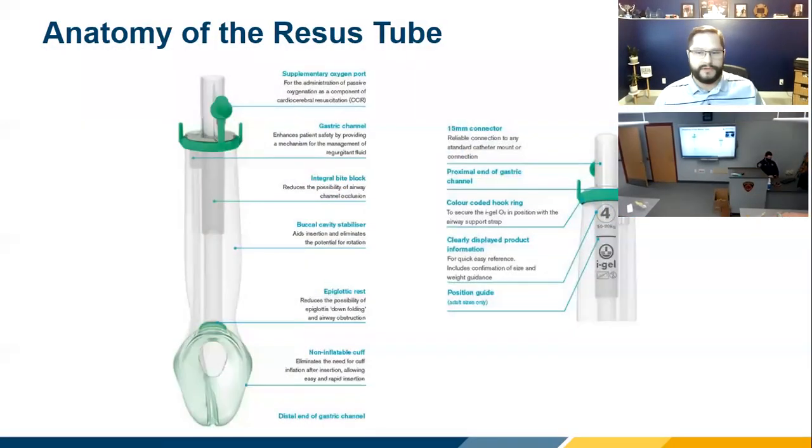What I always do is start with the anatomy of the tube, because that's the important thing to figure out first. You guys have a few of them sitting on the desk in front of you. Like every airway device, there's a 15mm connector on top — your end-tidal CO2, your filters, your BVM, all hook right to that 15mm connector.